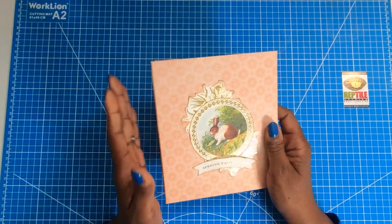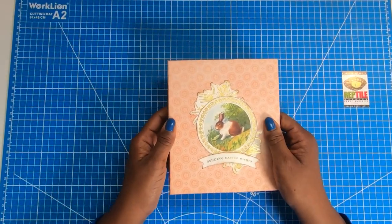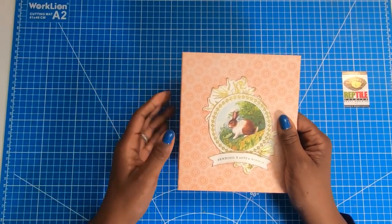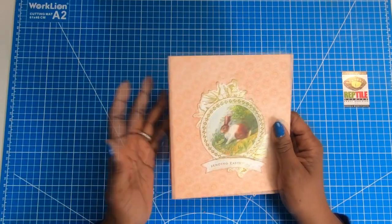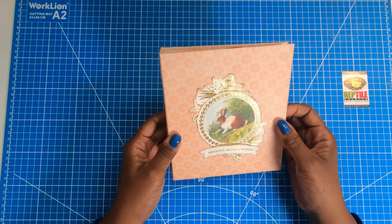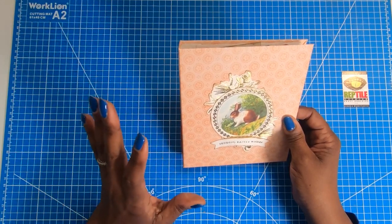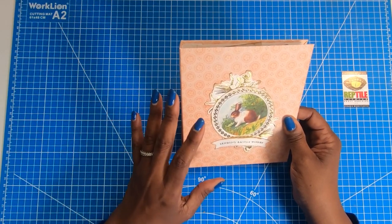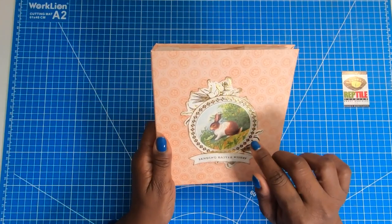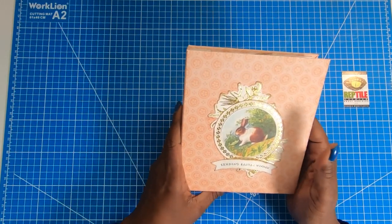What I'm attempting to do is to create a Victorian style Easter card. Victorian Easter cards were really storytelling cards — they would have somewhat of a theme and a rich, elaborate look to them. That's what I'm trying to recreate today: a vintage Easter card, but done book style because I really want this to be something that you can set out and look at.